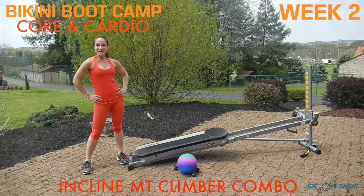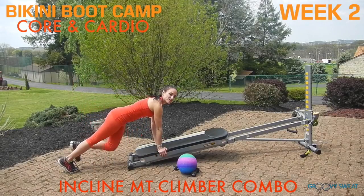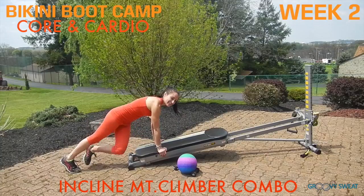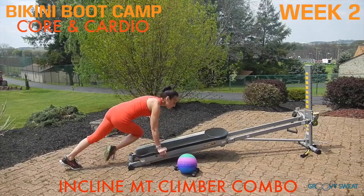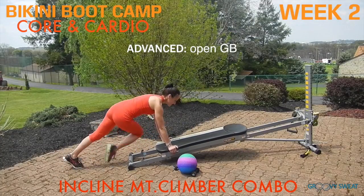Next, you'll come into incline mountain climber combo. Come down to a plank position with your core in tight and your spine long. Shoulders are on top of wrists. You'll do two to the center and then two diagonally. Once you get this, pick up your pace — two middle, two sides. To make this more intense, you're going to open up your glide board and keep it open while you do the same movement.